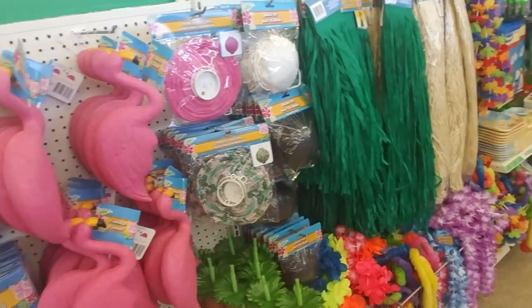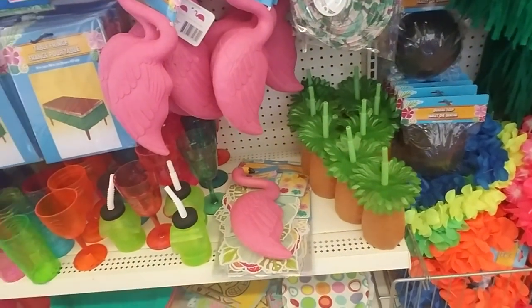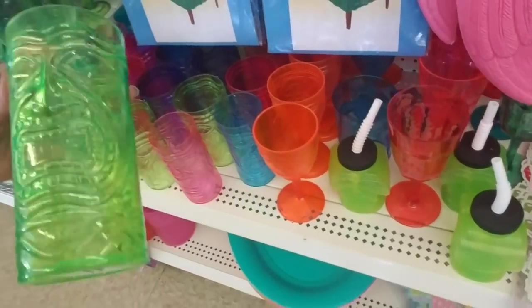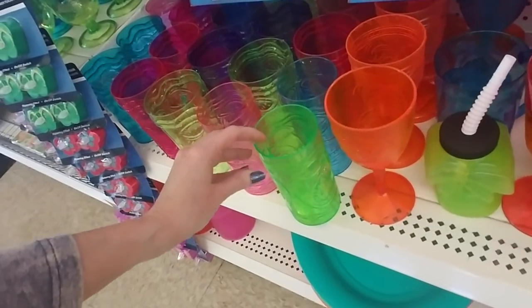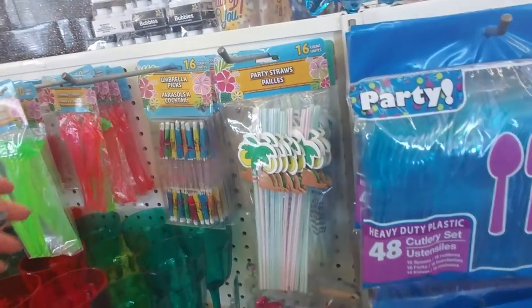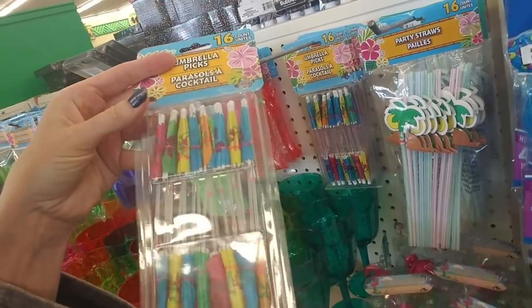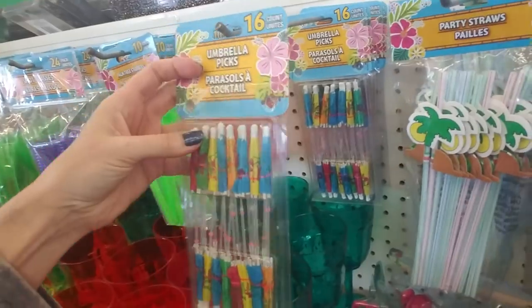We are in Dollar Tree and I just came in here to grab a couple things, but I noticed they've kind of changed some things around since I was in here last time and I wanted to show you some of the neat things they have. Look at this plastic cup — that's cute. I've been out doing yard work all day and I'm not going to appear in this video because I look pretty rough.